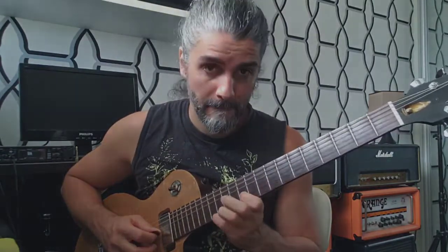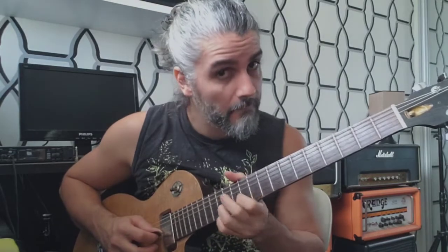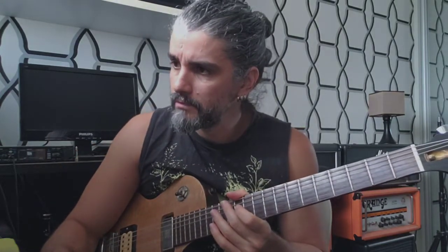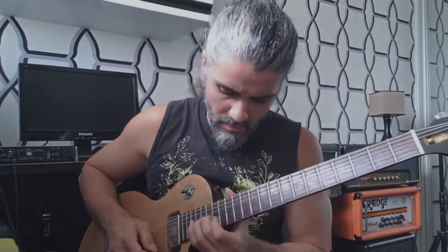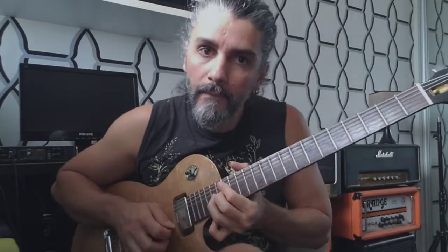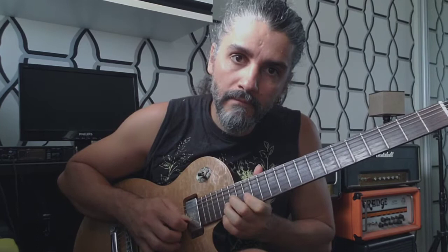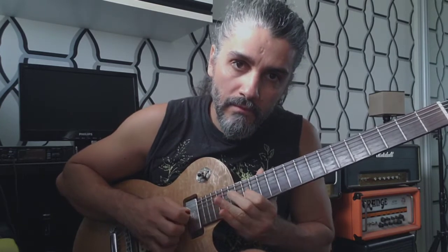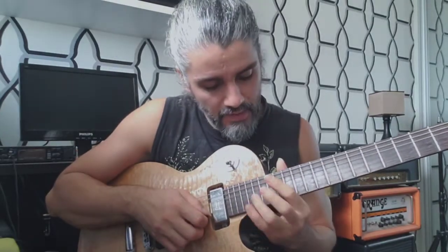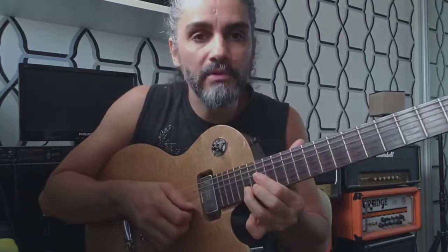Then I do the trill — I'm gonna play slow. I am at fret number 18 right now, second string. I hope you can see well there.